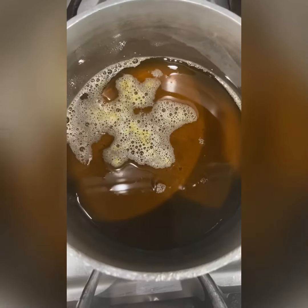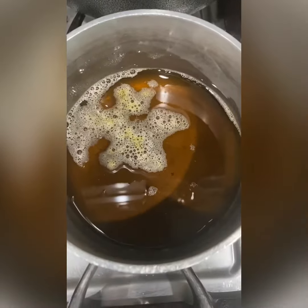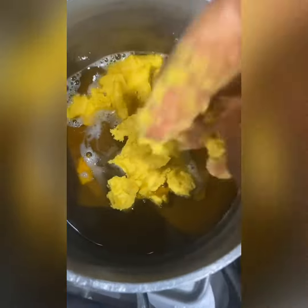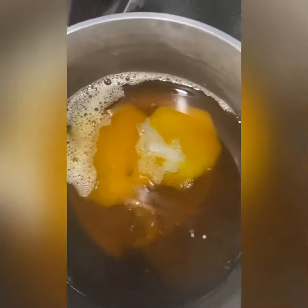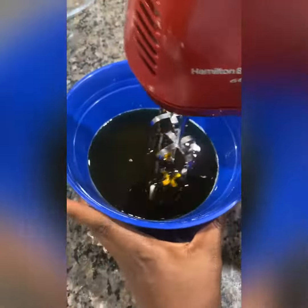The next process will be to add some shea butter. You don't need to heat the shea butter, it will melt in there. Next, I added some coconut oil. It just melts right in, you cannot even tell the difference. Now I have all my stuff together.